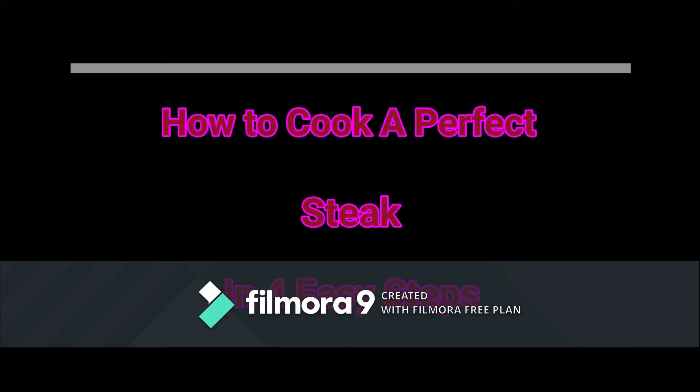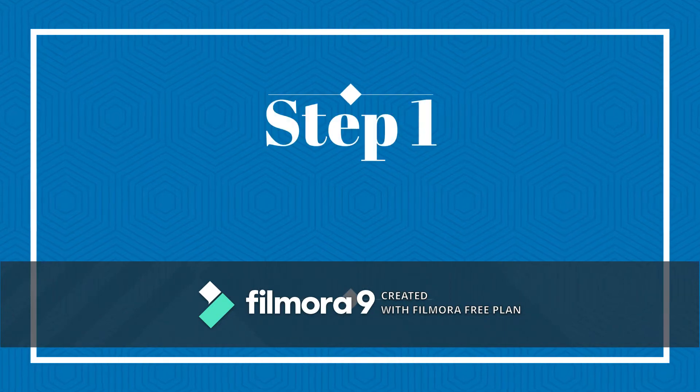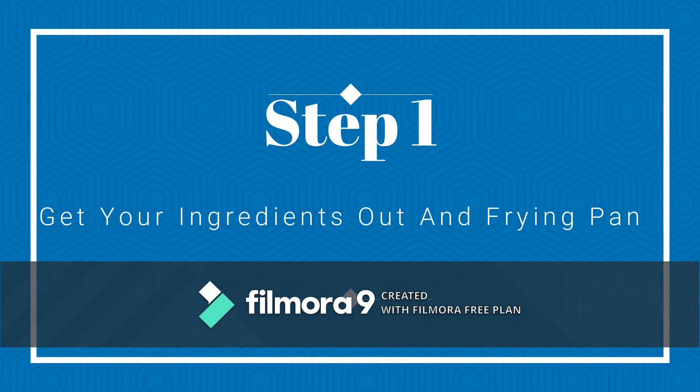How to cook a perfect steak in 4 easy steps. Step 1: get your ingredients out and frying pan.